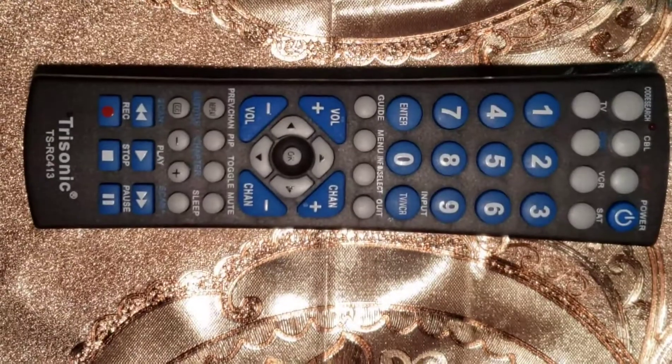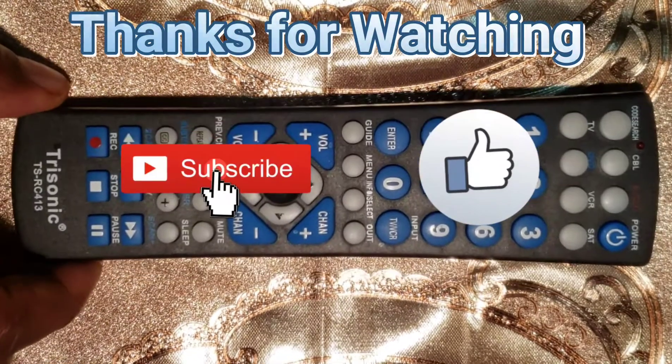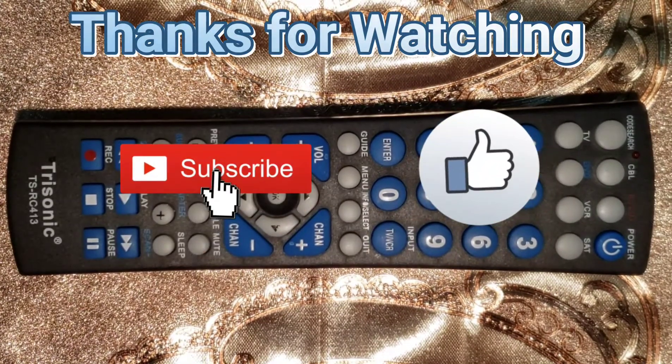We hope that this video helps you. We will put the important links in the description down below. Do not forget to like, share, comment, and subscribe to the channel. Bye.